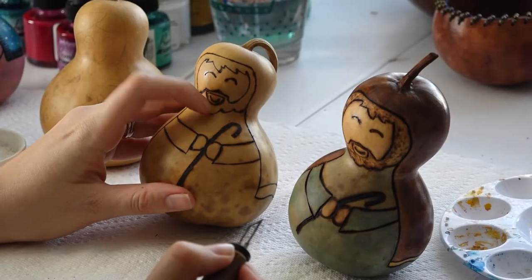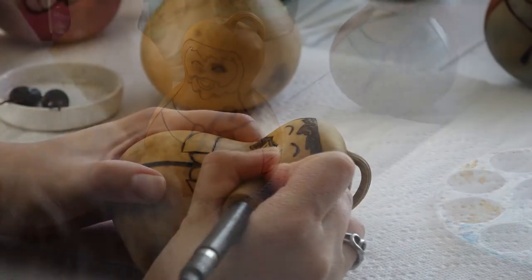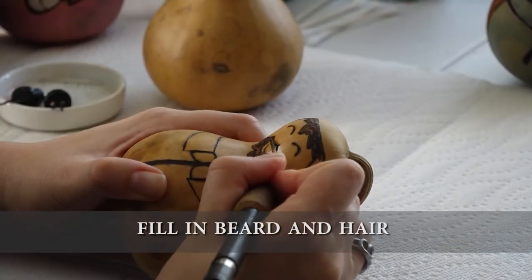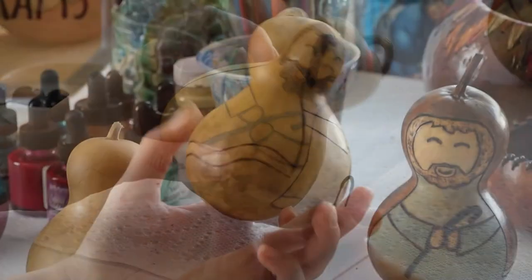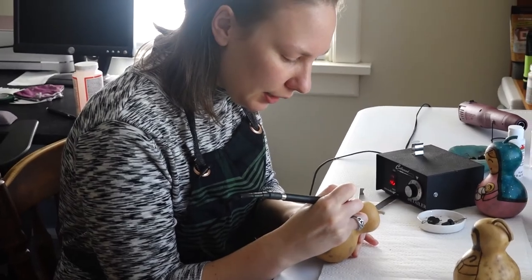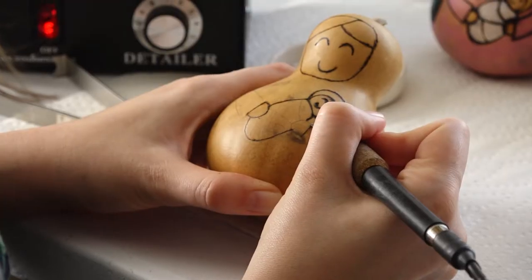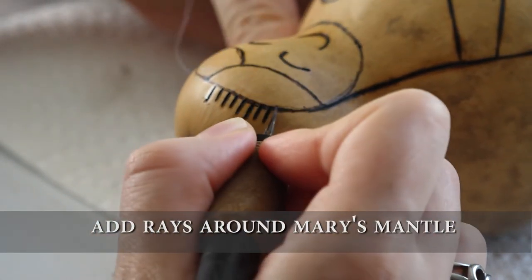That pretty much finishes up the main outline burning for St. Joseph. The only thing I have to do, looking at my sample here, is just fill in his beard. Now our St. Joseph is fully wood burned, so now I'm starting on Mary and Jesus.